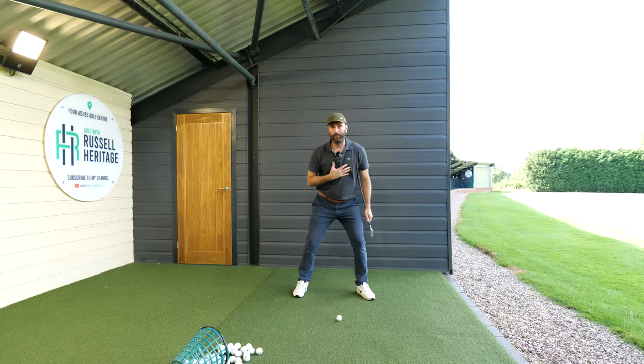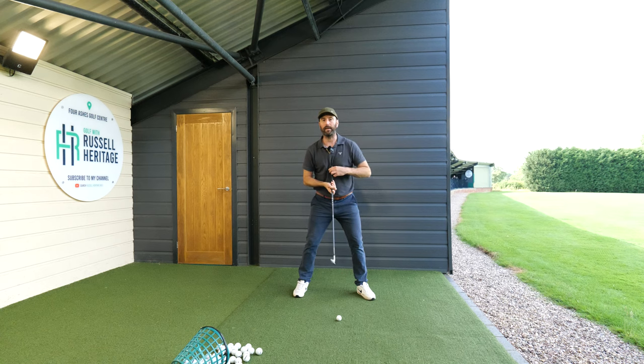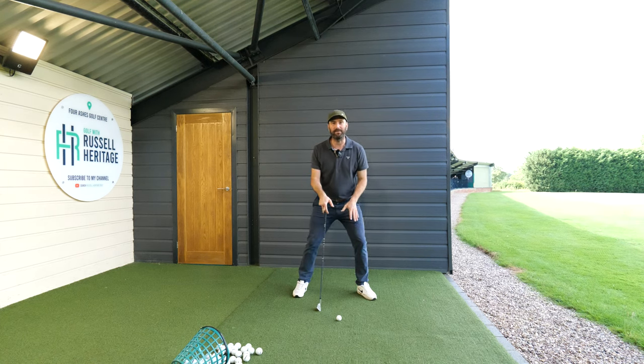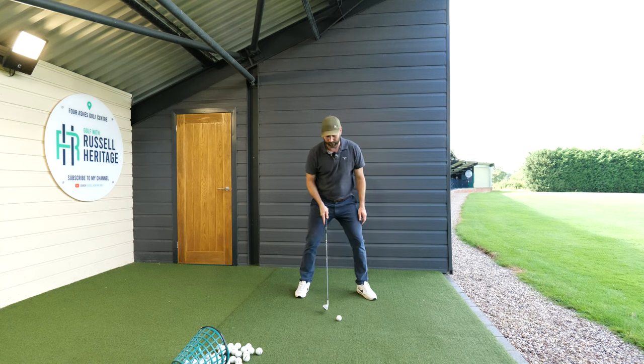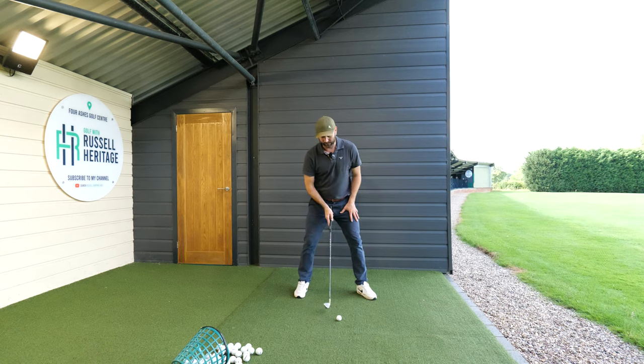In my setup position, I start with my sternum over the ball. This helps me feel like my shoulders are less tilted. I've got about 60 to 65 percent of my weight on my lead side — to the point where I can lift my trail foot up. It almost feels like my left leg starts slightly more flexed.